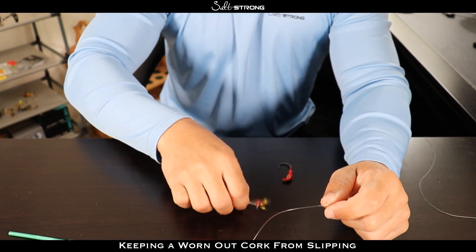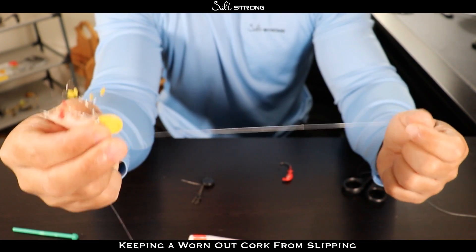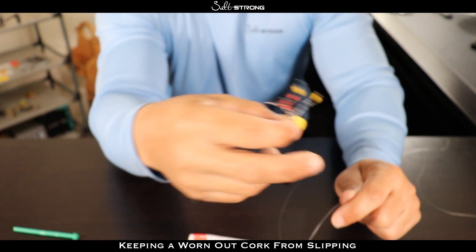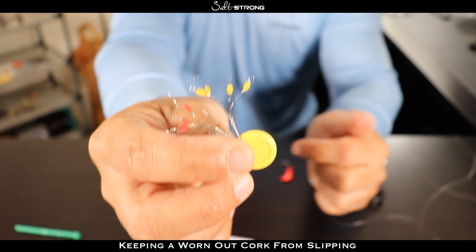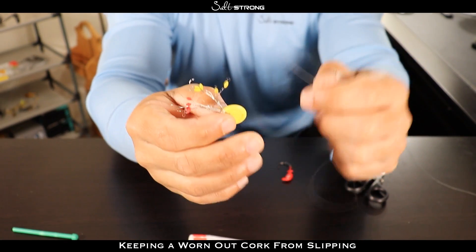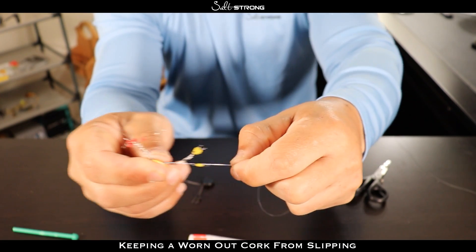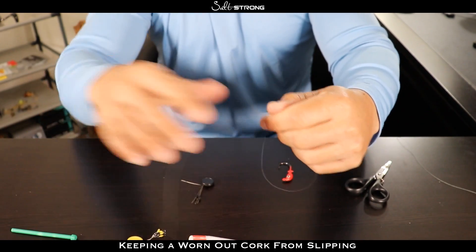They do sell these in different sizes, so if you're using a really heavy leader or heavy line you want to go with one of the bigger ones — they go on much easier. These are a little small but I wanted to use them since they are colored so you can see what they look like. So you're going to take the end of your line — you can see these have little loops on top just above the stopper — run your line through one of those loops and then pull the stopper onto your line.